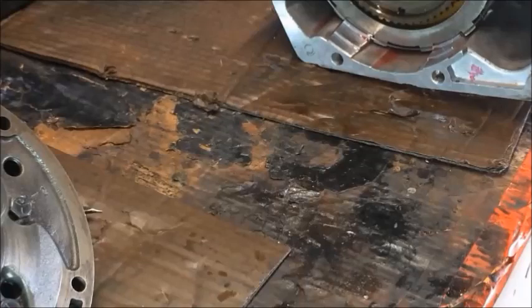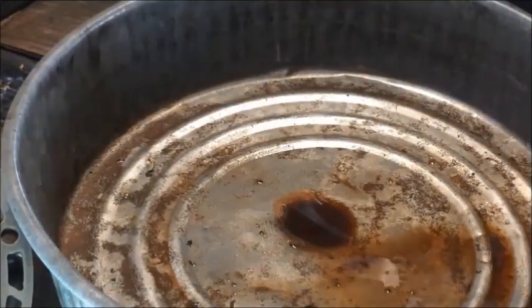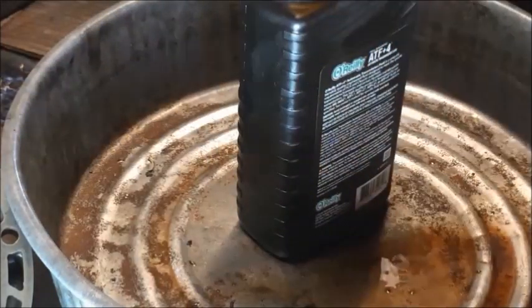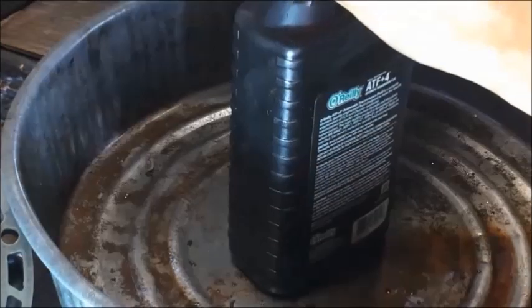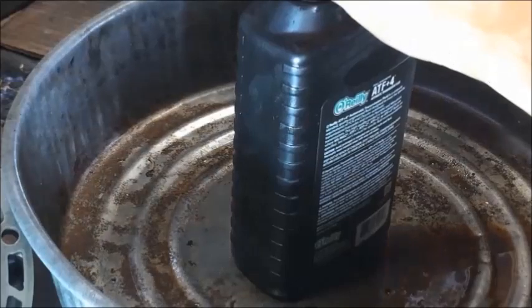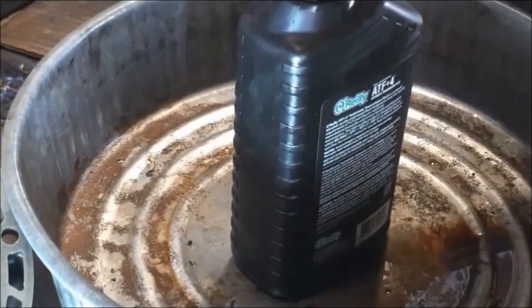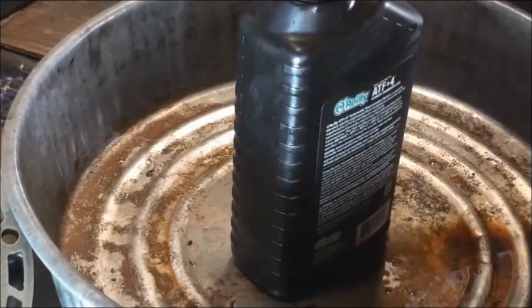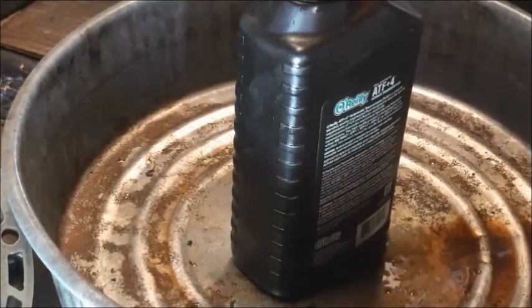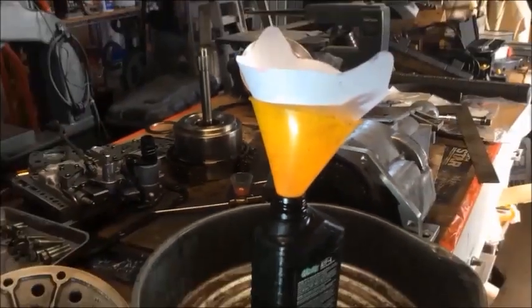Now that I have completed rebuilding the overdrive and the initial two clutch packs, everything that needs to be soaked in transmission fluid has already been soaked. I'm going to go ahead and take my pan full of transmission fluid, pull it over another pan, and pour the fluid back into a container. I'll pour it through a paint filter if I think there's too much junk in it. You'll see I had two more discs than I needed — they gave me a couple extras at the shop. Just let this pan drain until you have all your fluid.